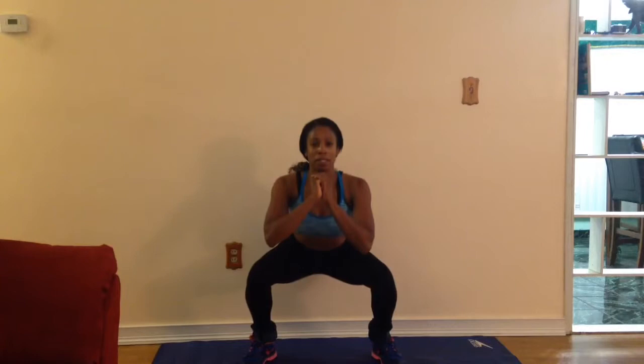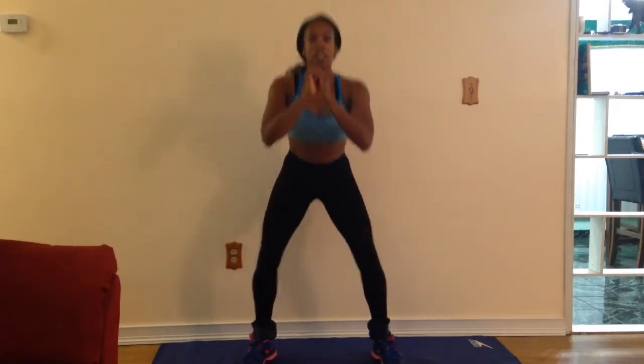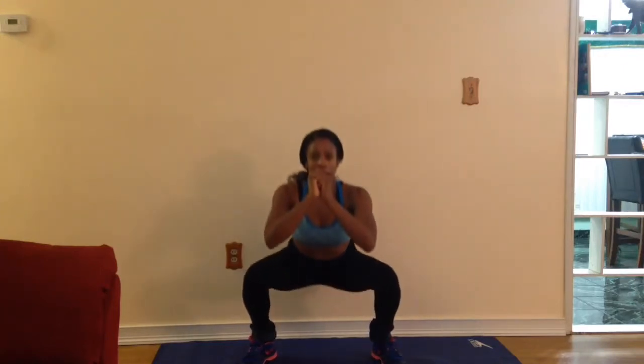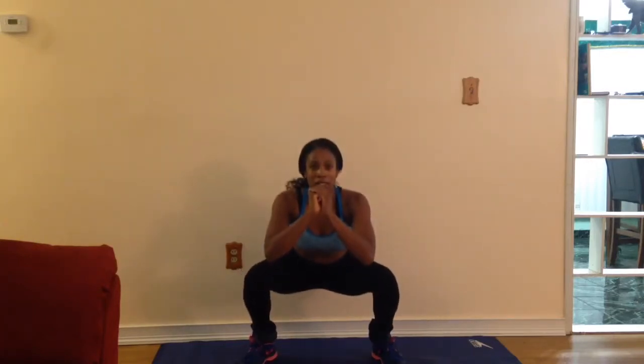Welcome to week eight. This routine is going to be pretty simple, but you're definitely going to feel it. What you're going to do is come down into a squat and hold it for five seconds. Come back up and come right back down for five seconds. Do this for four sets of 25.